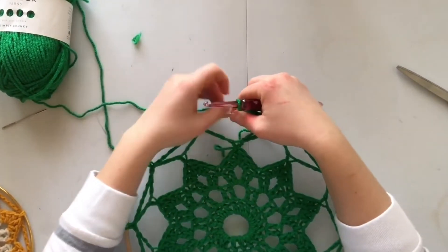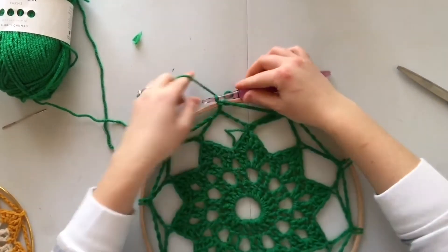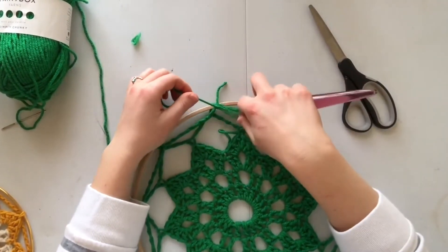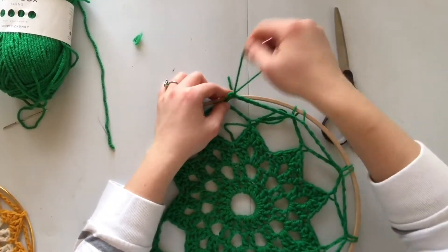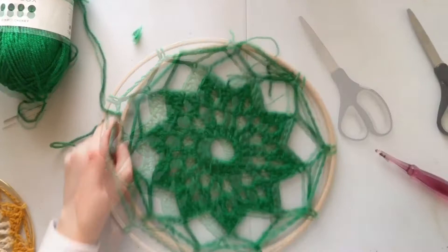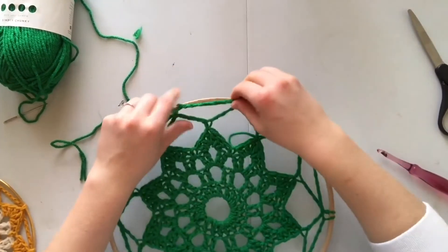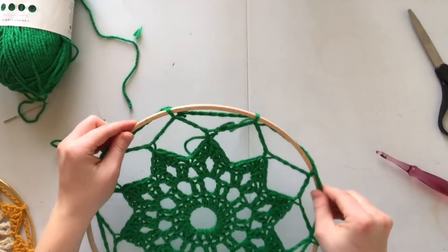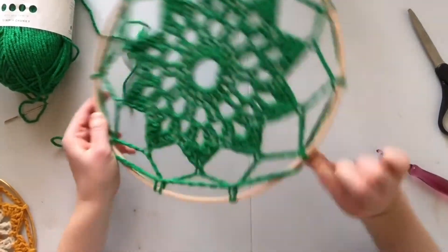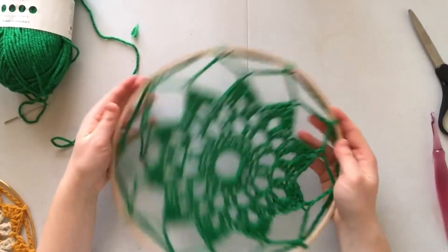This part might be a little bit tricky, but to end it you're going to slip into that first single crochet and then cut yourself a tail. This is actually a little bit tight — I probably should have done one more row — but I actually think it looks kind of cool, so it's all just up to personal preference. I'm going to go ahead and tuck my ends in.